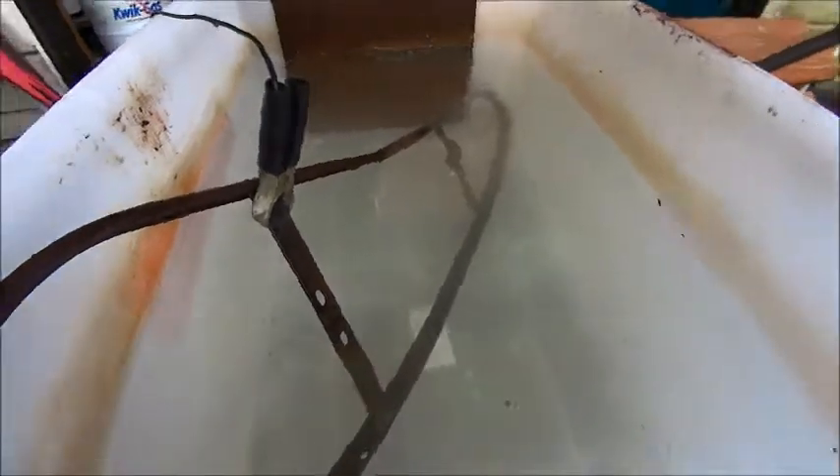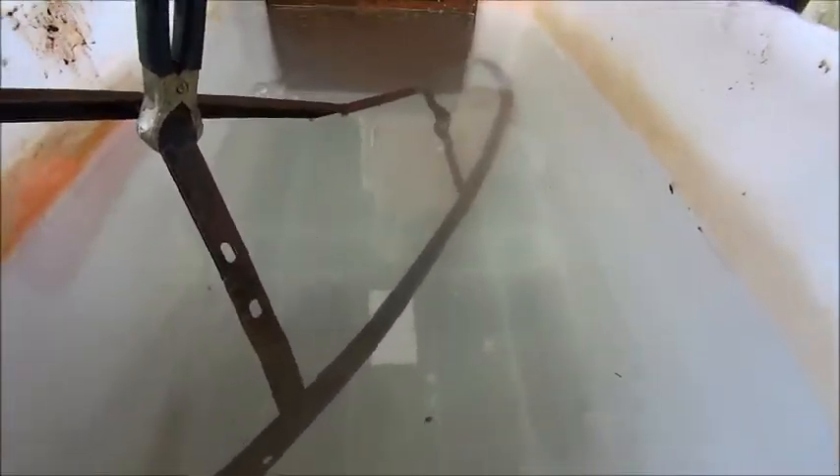Hi guys, Emma again. I've just cleaned out my electrolysis bath and given it a bit of a revitalization.